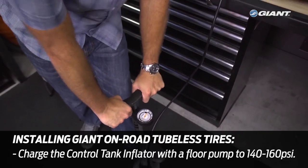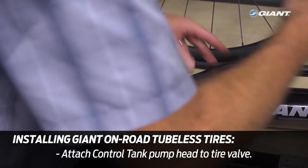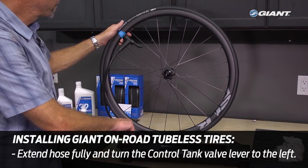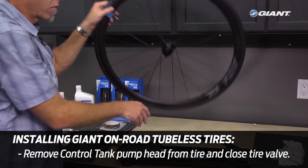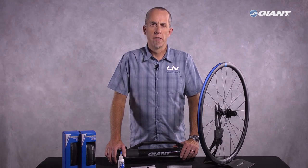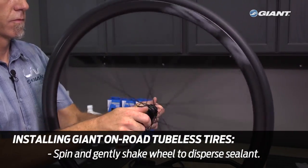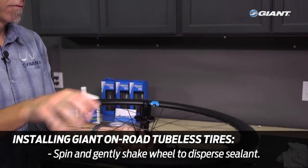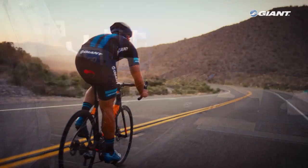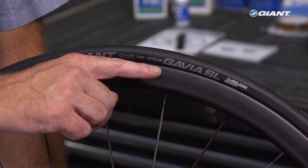Charge the Control Tank tubeless inflator again with your floor pump to between 140 and 160 psi. Attach the Control Tank pump head to the valve, extend the hose fully, and turn the control tank valve 90 degrees to the left — the tire again should inflate fully. Remove the pump head and close the valve core. It's possible a little sealant will leak along the edge of the rim as it hasn't yet completely covered the inside of the tire. Hold the wheel by the axles in your hands and gently spin the wheel — shaking the wheel as it rotates will spread the sealant throughout the tire and fill any small holes allowing air to escape. Another option, the best option, is to ride the bike for a short period of time, making sure to confirm minimum inflation pressure prior to riding.